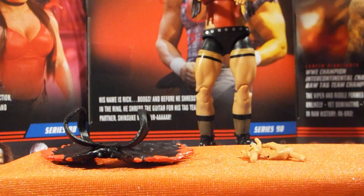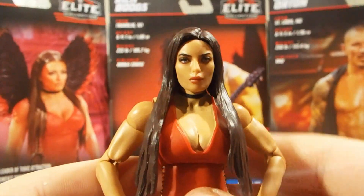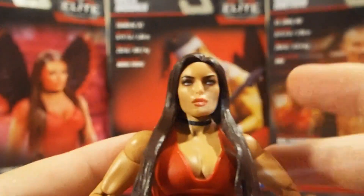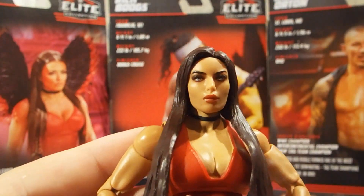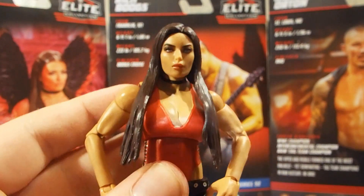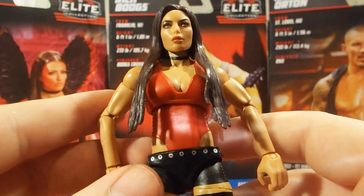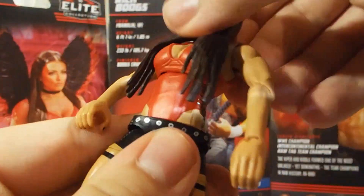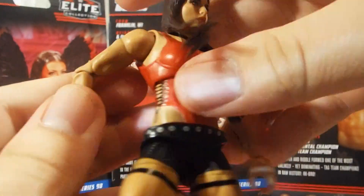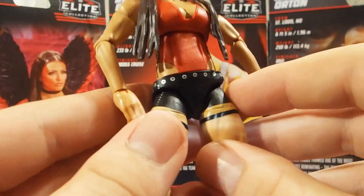Diving into Mandy Rhodes herself, starting out with the head sculpt — we have a pretty nice head sculpt. I like the eye makeup, the hair color, the lip color, everything going on with this head sculpt. This is definitely better than her last one. Going down into the attire, she does have a waist swivel. It is a nice red attire with some nice stitching along the sides. I like how the hair flows down over everything really nicely.